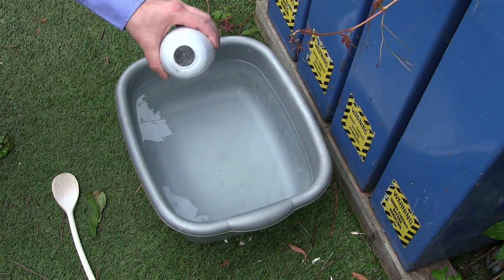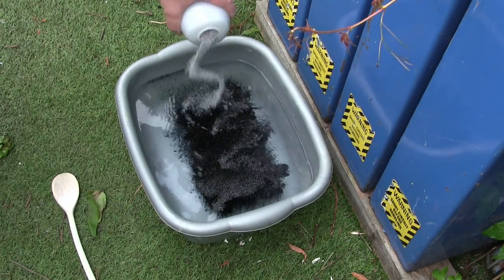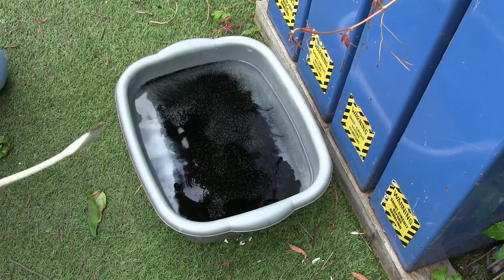I'm now going to add some dye to this water just so we can see it going up that tube. Don't need too much, just need a little bit of dye.